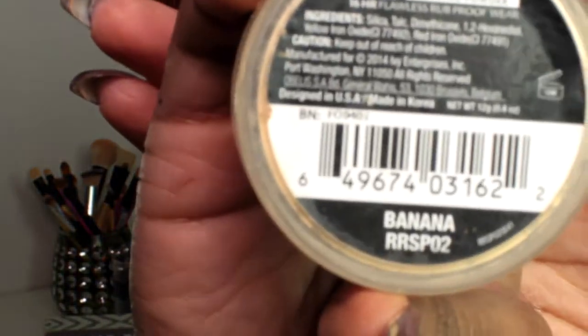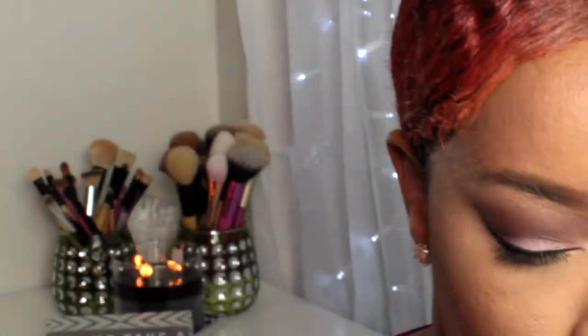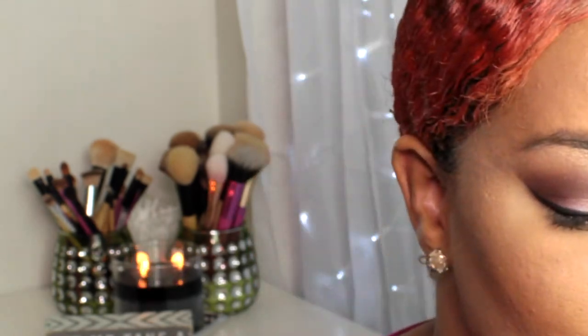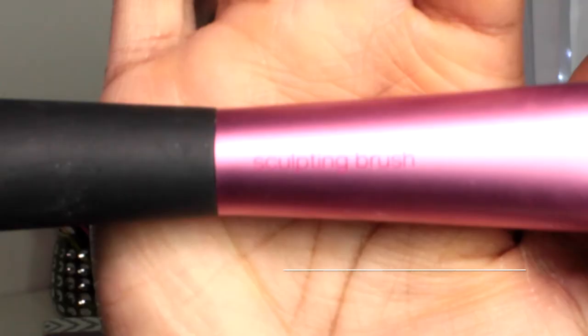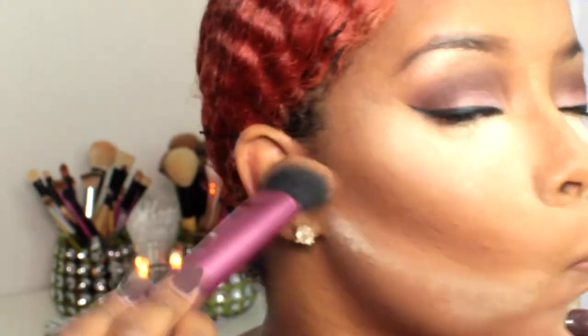Next, taking my Ruby Kisses HD Setting Powder in Banana and applying it to my highlight areas — under my eyes, the bridge of my nose, my forehead, and under my contour to sharpen it. First applying with the beauty blender, then using a cosmetic sponge underneath the contour to sharpen the contour line, and letting that sit for about 10 minutes. Then taking my Real Techniques Sculpting Brush with Ruby Kisses Mineral Powder in Ebony to deepen my contour a little bit more.